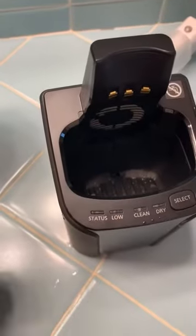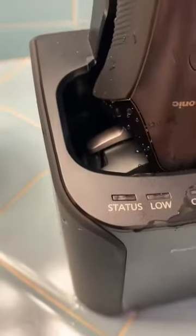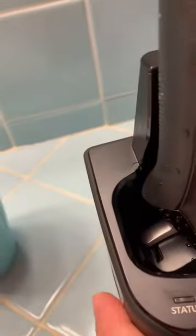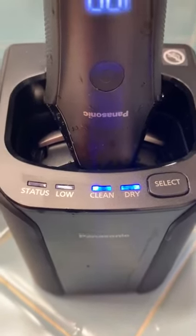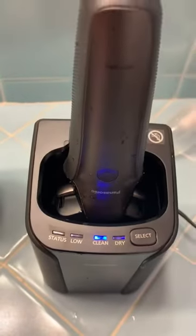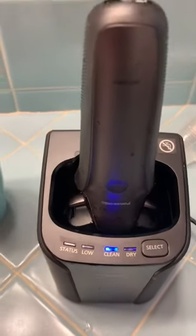You can see there are three dots — three connectors — just make sure those are connected when you put it in. Then press select and it does the auto cleaning. After a few seconds you'll hear it start cleaning — it cleans with the detergent and water, then dries the shaver for a bit. That's how the cleaning station works.